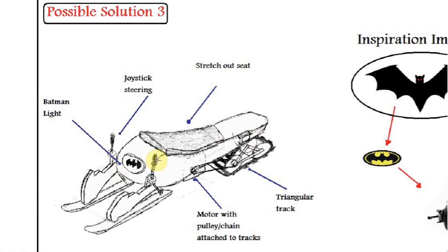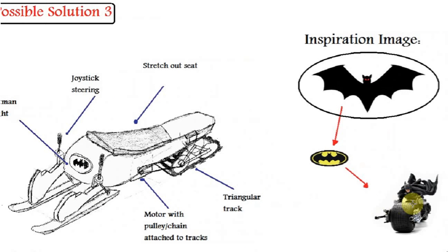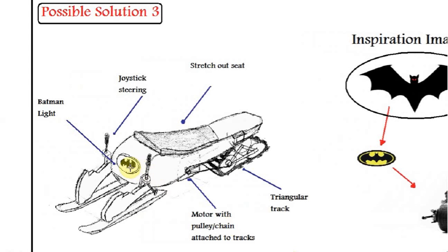As you can see, it is a stretched out design where the user stretches out, practically lying on the seat. The motor is contained under the body with a pulley and chain mechanism used here again. We have a triangular track for rear propulsion, and a double joystick type steering, as you can see in the Batmobile. We also have a Batman light, purely for aesthetic reasons.